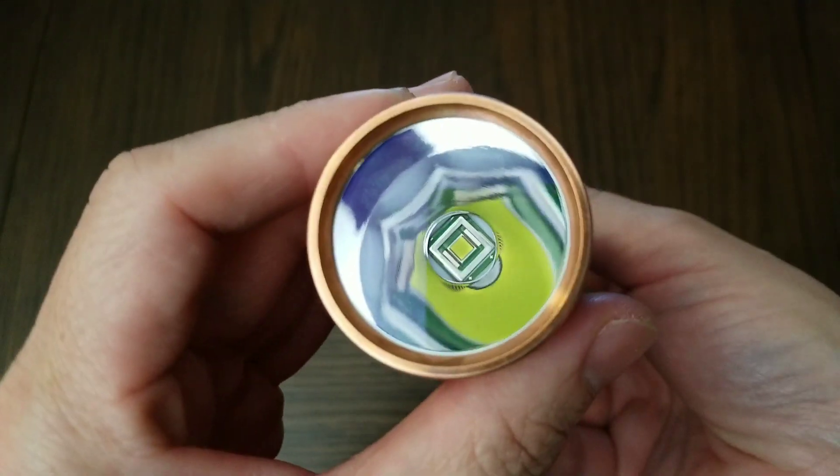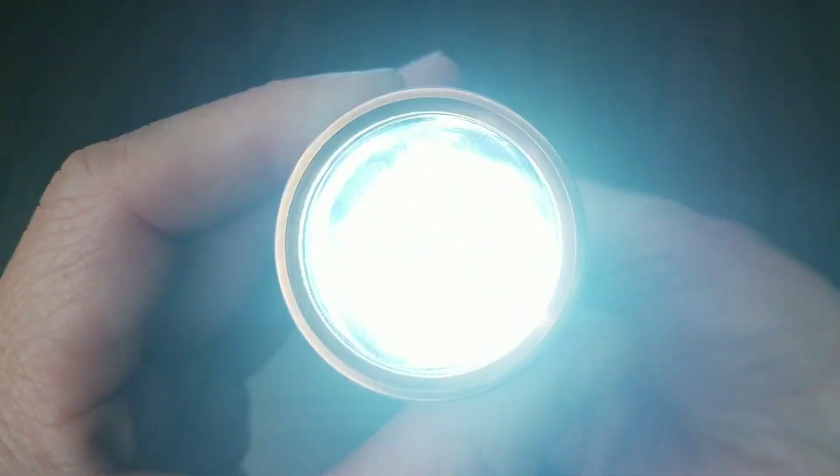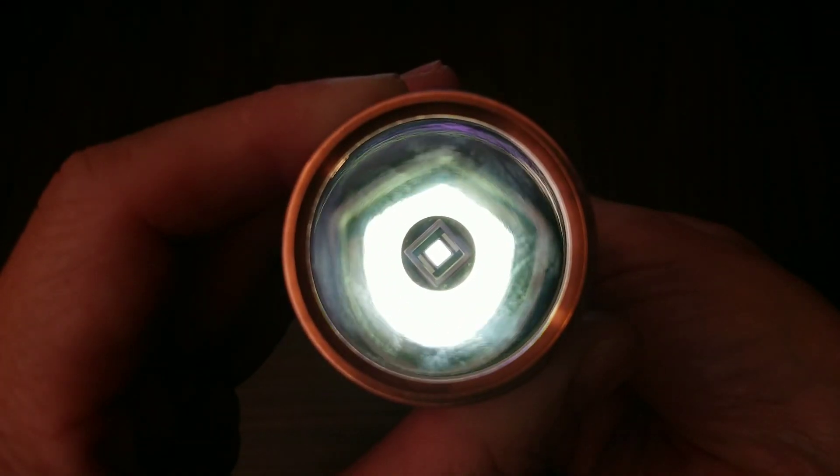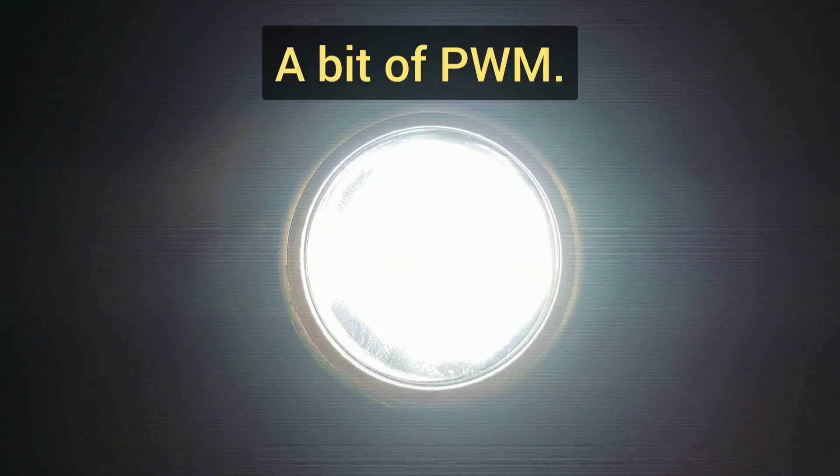Let me show you the PWM. There you go. Excuse the fingerprints.